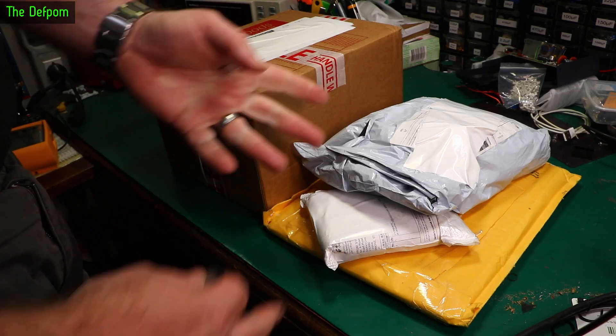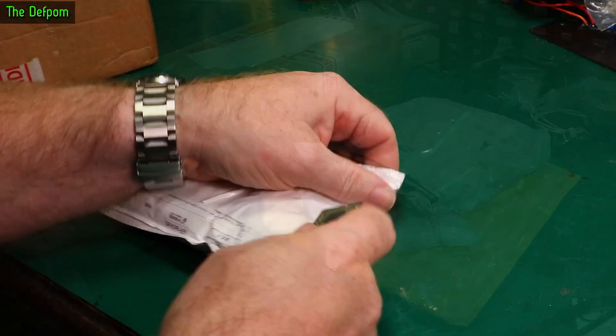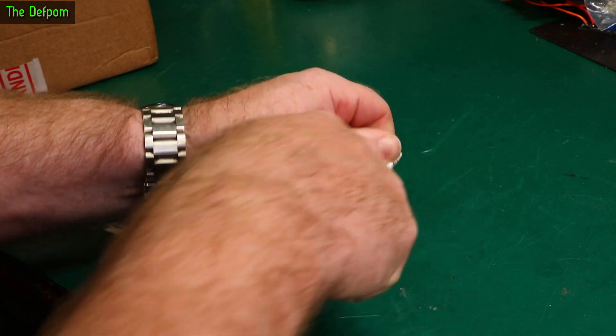Mailbag time. Let's see what we've got here. I've only got four items, shouldn't take too long. There'll be links down below for these things if applicable.